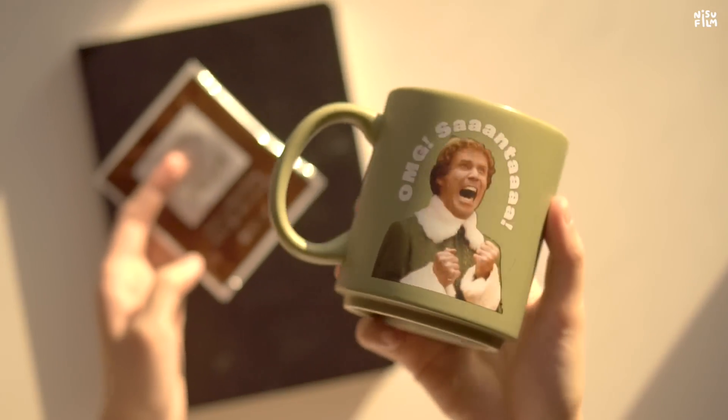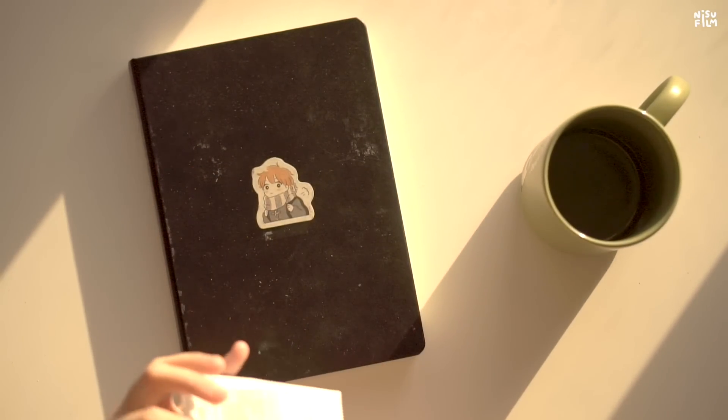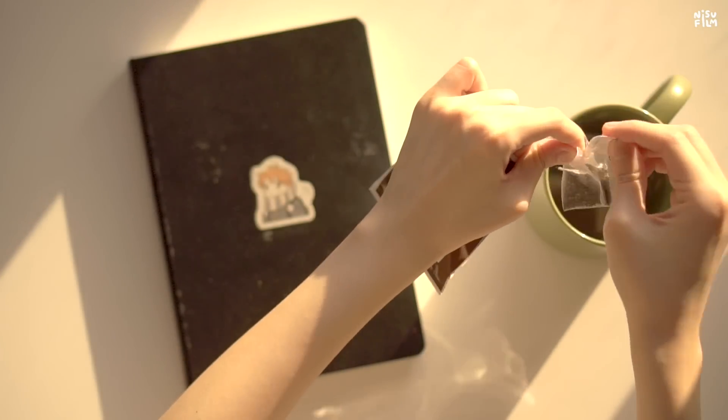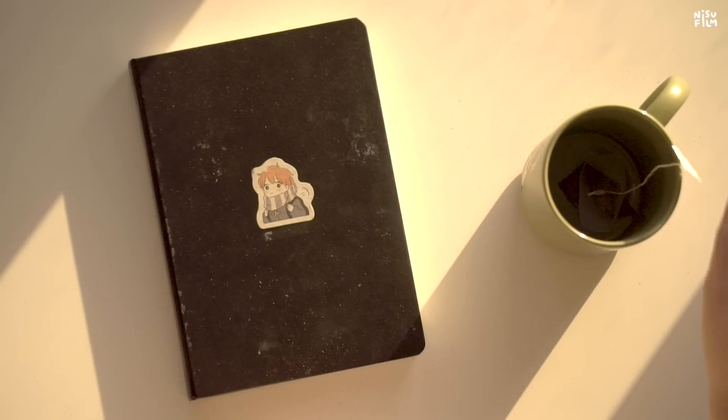Look at my mug — it's Fanta! It's nowhere near Christmas yet, but I'd like to think it's Christmas all the time. So let's get our tea ready. You should probably get your own drink because this video might be a little long.